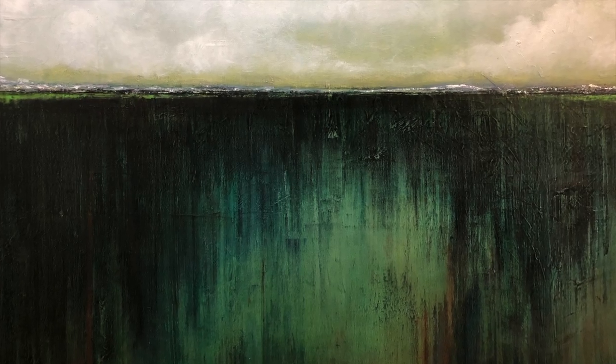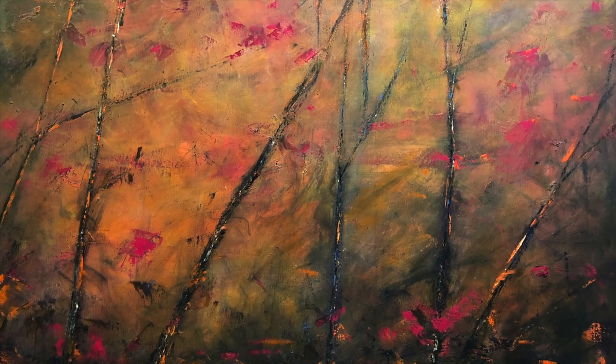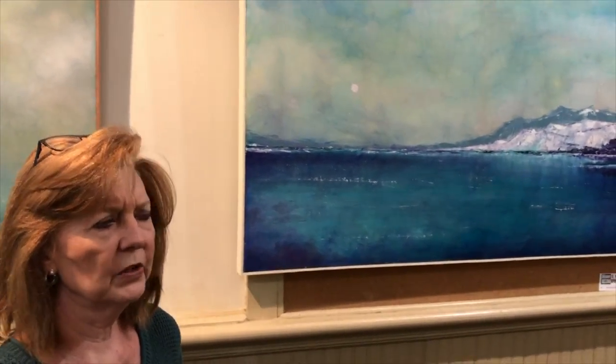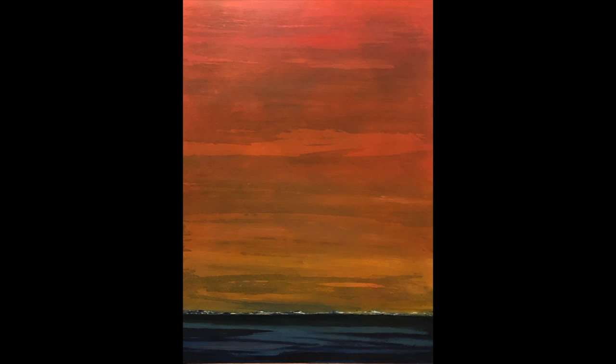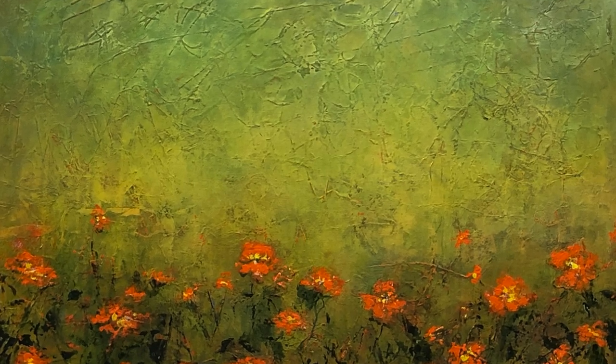How I paint is through layering — layer after layer after layer — and each layer will contribute to the layers that have already been put on. You can see bits and pieces of every layer as it comes forward. Sometimes there may be 10, 20, 30 layers of paint, but each layer will contribute or tell me what the next layer wants to do.